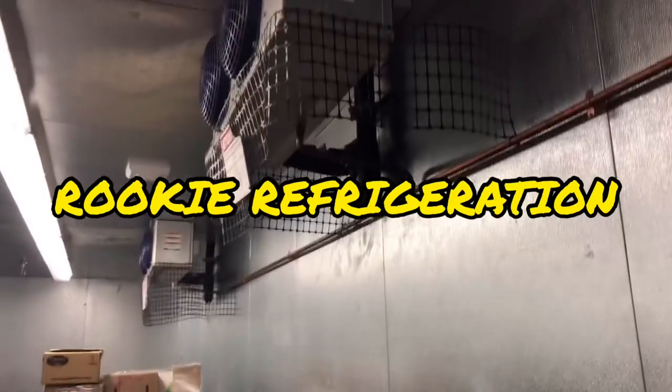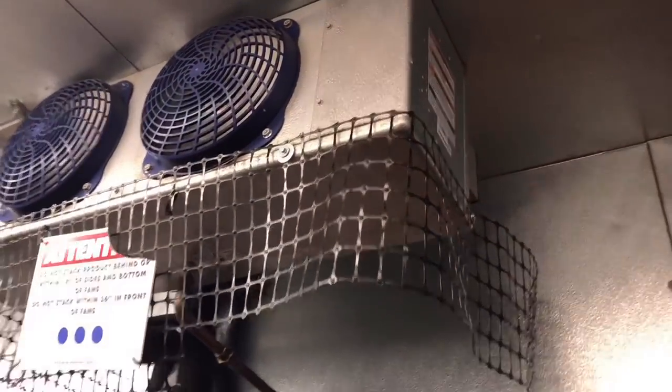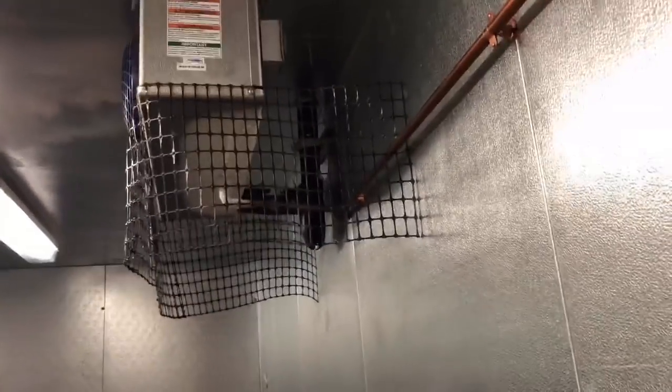We got a call for a walk-in cooler running warm — about 41 degrees. First thing I noticed is that my fans are all running and we've got a nice iced-up coil here. Checked the second one — same thing, nice iced-up coil there too. So let's go ahead and start tearing into these and find out what we see.